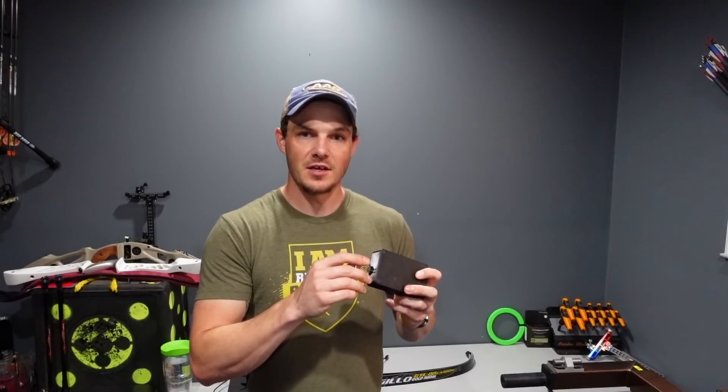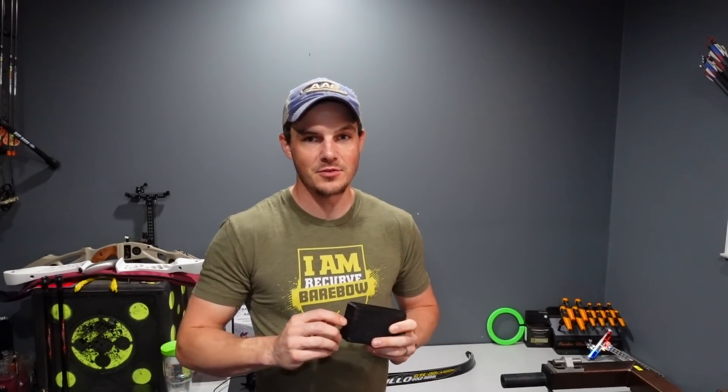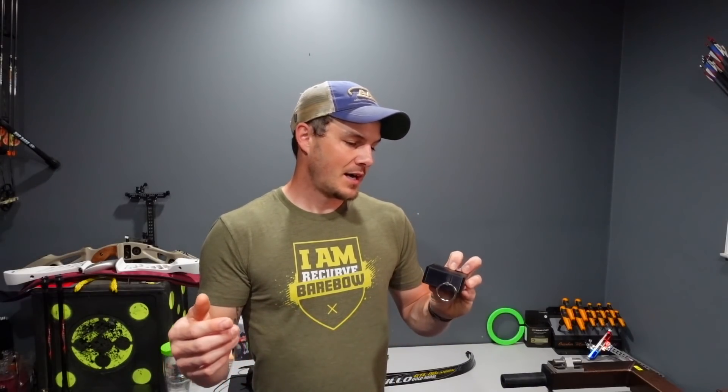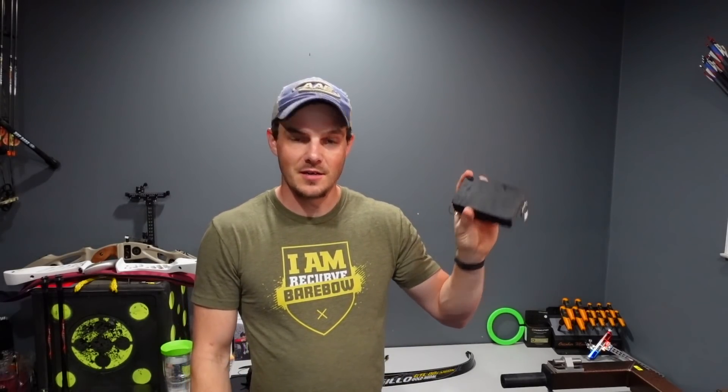Tristan is one of my patrons. We were talking back and forth through my Discord server for much of this design, and it really turned out excellent. If you're interested in becoming a patron of my channel, there are links in the description below. We have a great Discord server where many people communicate to help with tuning, equipment, setup, and all sorts of things — and ideas like this come about, which I'm very excited about.